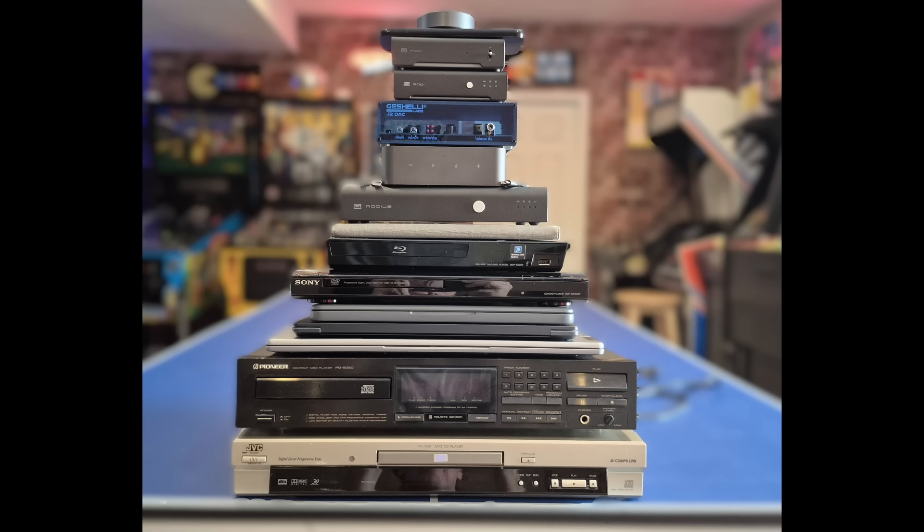But then I thought, CD players have DACs, Blu-ray players, my phone — all sorts of things have DACs. So I decided to take this 20-minute exercise and turn it into an all-day affair. I gathered up every DAC I could find in my entire house and compared them all to one another, and thus went half my weekend.